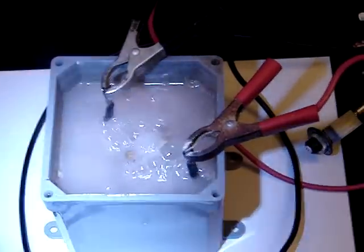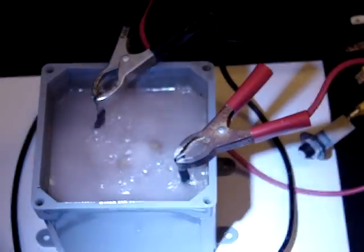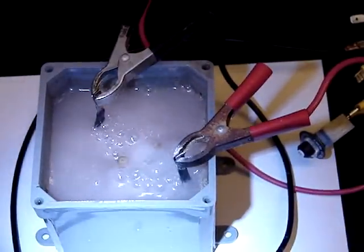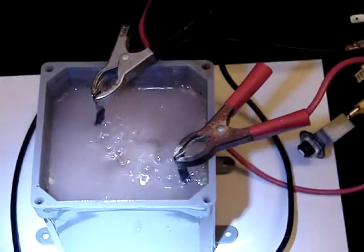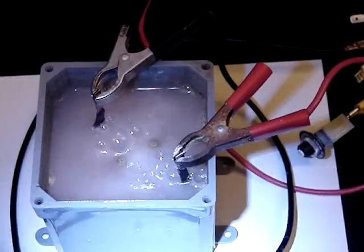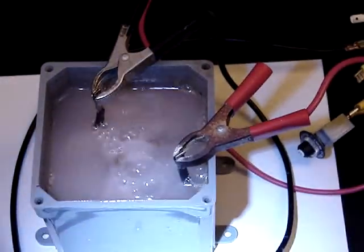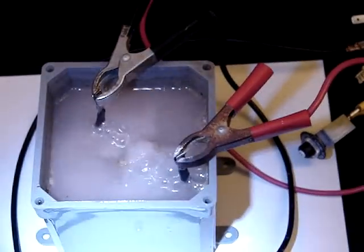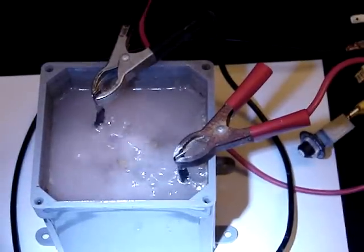I'm kind of bouncing around this idea in my head of maybe taking this design and maybe the next step is trying something in a dry cell — a dry cell version of this fuel cell. Just got to figure out some way how to do the gaskets and get everything together. That may be the way to go — a smaller form factor with massive output. Anyway, it's Tobin with HHO for all signing off. You guys have a good one.